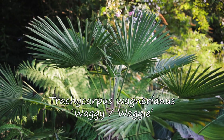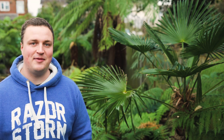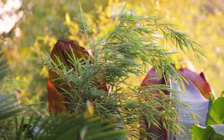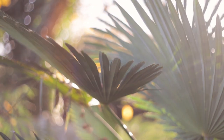Without further ado then, my top recommended palm for most UK gardens — it's the Trachycarpus wagnerianus, or Wagy for short. I've got it here with tree ferns and all the other jungle planting and it really fits in with that jungle theme. But even if you haven't gone fully in on the jungle or tropical look, it works well in a Mediterranean style garden, or paired with a bamboo or Acer for a Japanese kind of vibe. Even in a small garden it brings a lot of winter interest, with these fans staying dark green and bold all year round. In today's video I want to look at five reasons why I think it's the best palm for UK gardens.